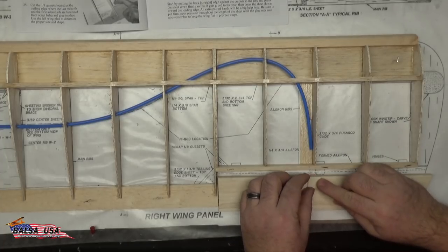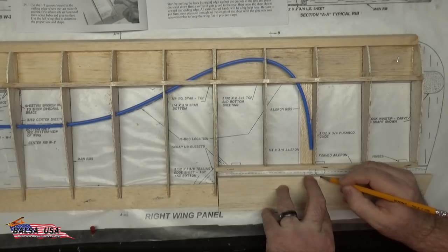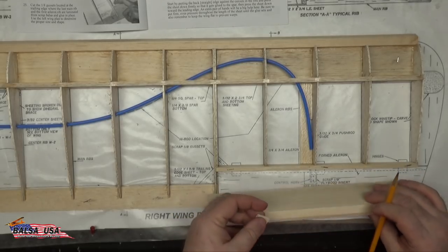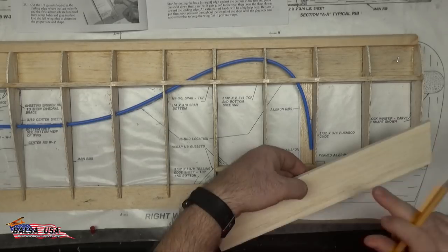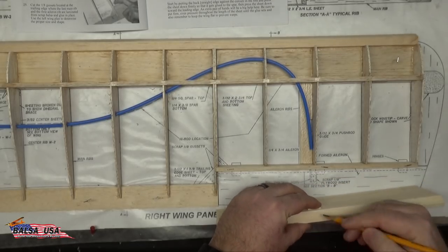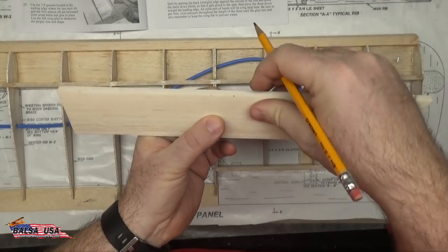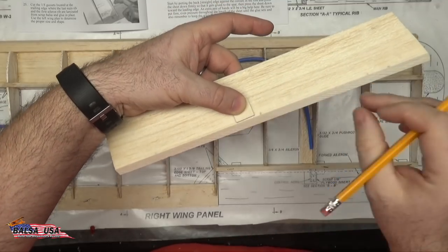Make your marks — just a little mark on both sides — and then carry that line around to the other side, because you actually have to flip the aileron over and cut your notch for the plywood block on the bottom side. Remember this is the top of the aileron; you'll have to flip it over to place this block in the correct place. Carry these lines up and make your marks to adjust for where this block goes.